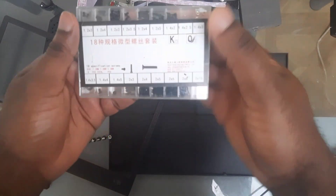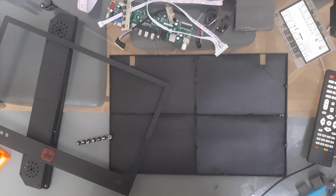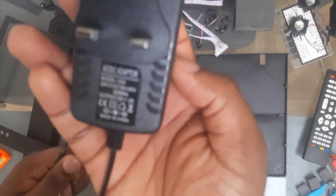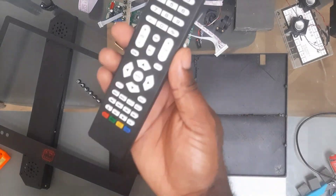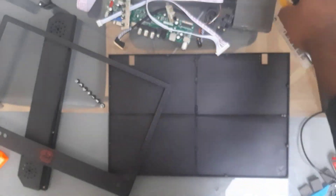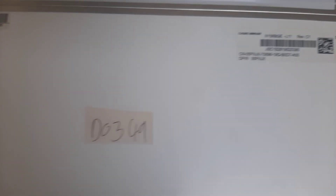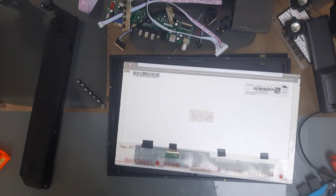We'll also be using these screws to assemble everything together. Here we have two 8 ohm speakers, which will be going into the rear support. This is our power supply, 12 volts, 2 amps. Here's the remote we got with our circuit board. We also have double-sided tape to hold the screen in place. And here's our display, purchased from eBay used — this is why I previously said we could use an old laptop for this project. Without further ado, let's get into the building.